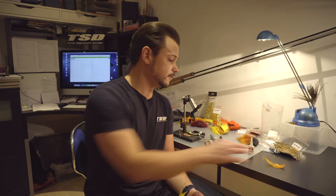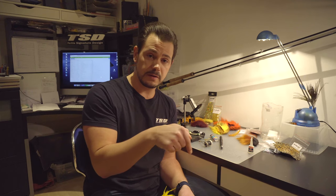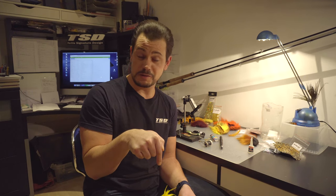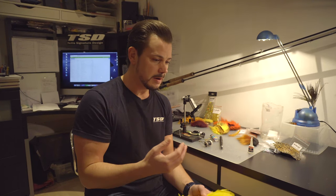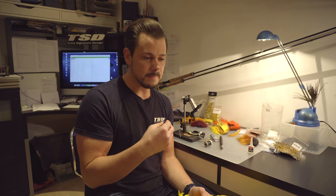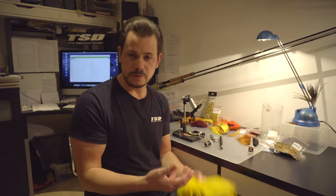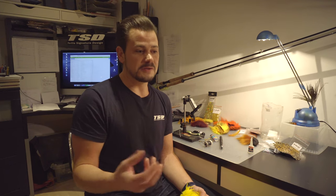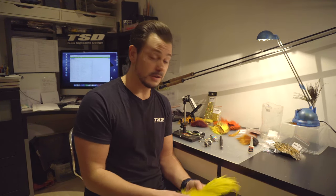Just as with previous flies we tied, everything you need material-wise you will find in my links in the description. You will also find a blog post talking about how I got into finding that fly and the journeys it has taken me on. My first ever springer caught in river D was caught on a yellow D monkey, so that fly will always be in my fly box.